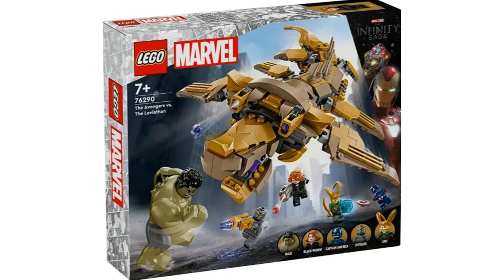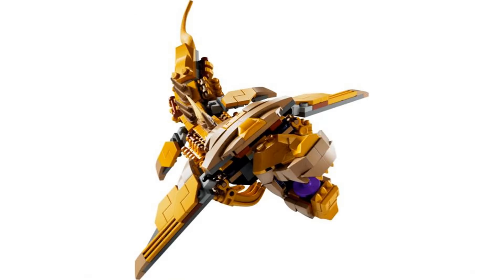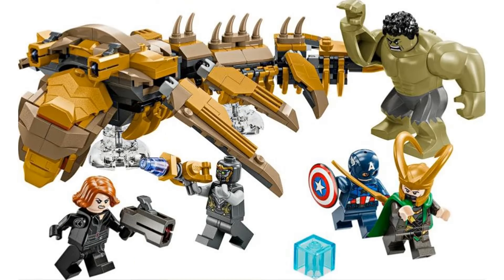The third set is the Avengers vs. the Leviathan. The Leviathan is a similar build to what we got in Avengers Tower, but definitely in a bigger size. I think it's nice to get this in its own set, and it looks pretty good. None of the figures though are new besides maybe slight differences, which is disappointing, but I don't know what new figure they could've put in this set.